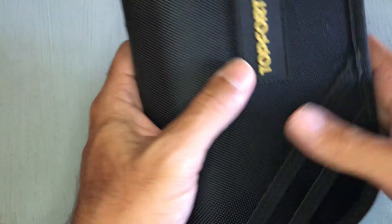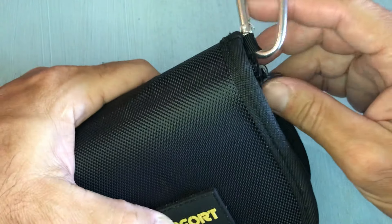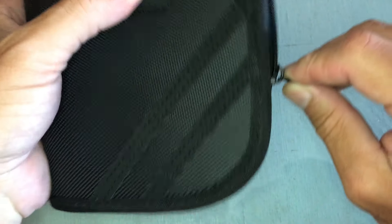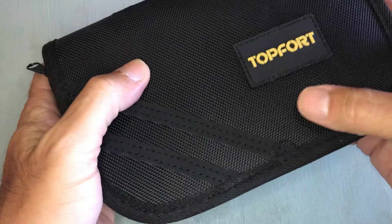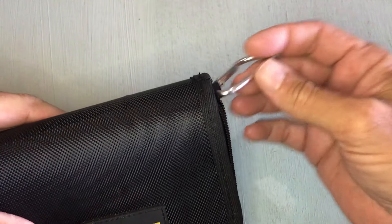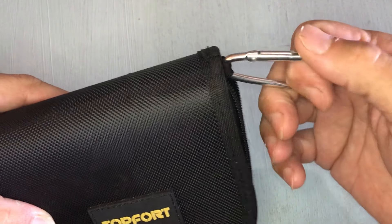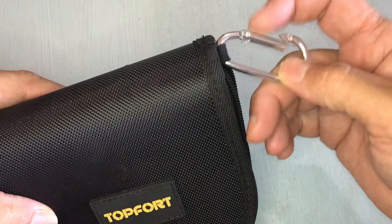I'd have my rod and reel going out to the ponds. I just took this kit out saltwater fishing today. It's a nice case — nicely well-made material that's going to stand up over time, I think. It's just that D-ring. They should have upgraded that D-ring to a better one because it's not going to last very long.